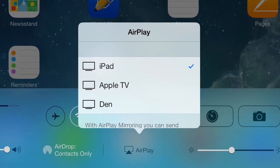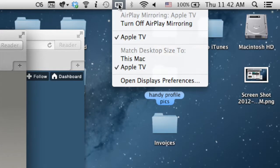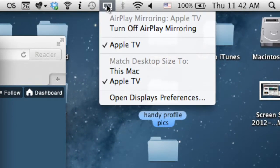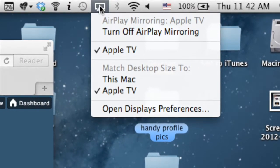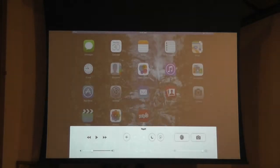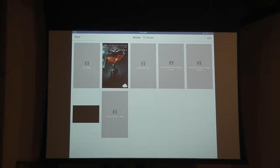On the iPad, under AirPlay, select Music as your AirPlay device. On the MacBook, in the top right under your AirPlay settings, select Music as your AirPlay device. This is also where you turn on AirPlay mirroring to display the desktop of your screen onto the Apple TV. Once connected, you can mirror your iPad or MacBook desktop, go into your video section, call up the video you'd like to play, and hit Play on your screen.